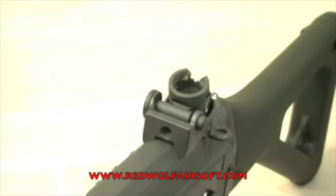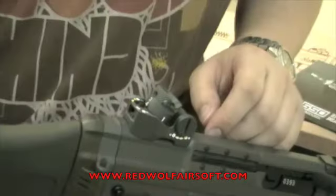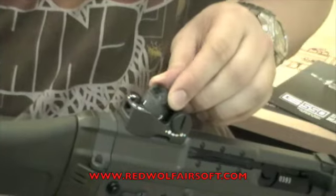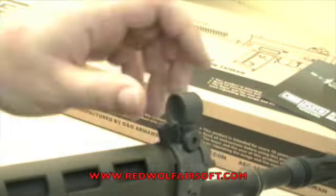Both the front and rear sights of the gun are similar to the Heckler and Koch type sights. The rear sight has three sizes of pinhole and an open sight with night sights. The front sight is hooded and features a flip up night sight.